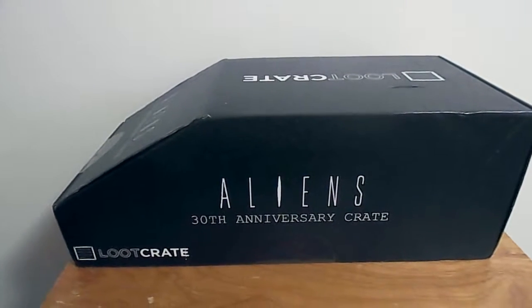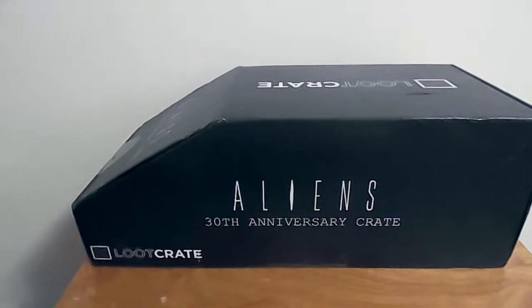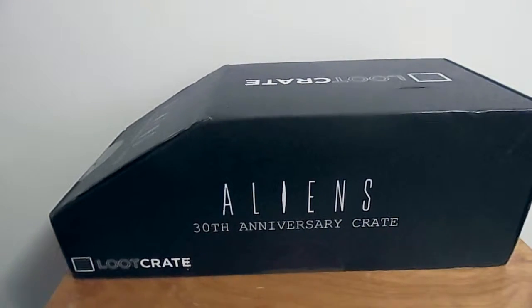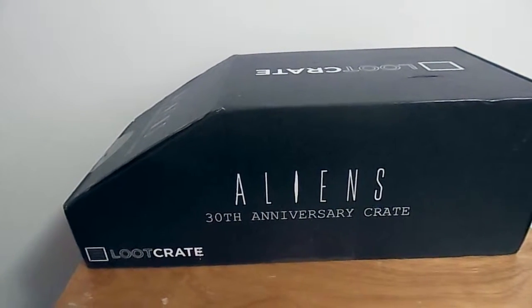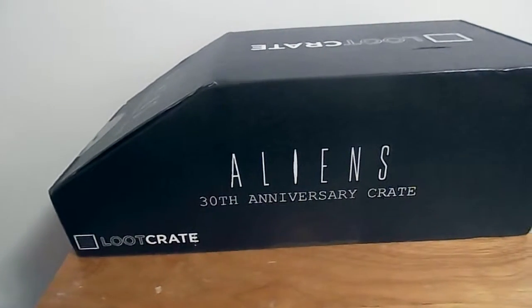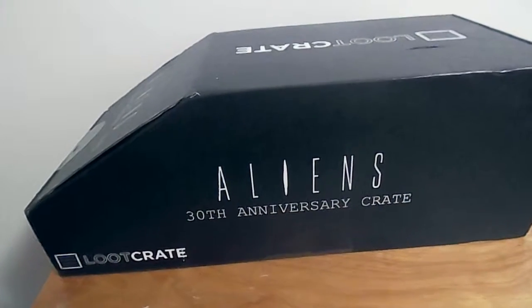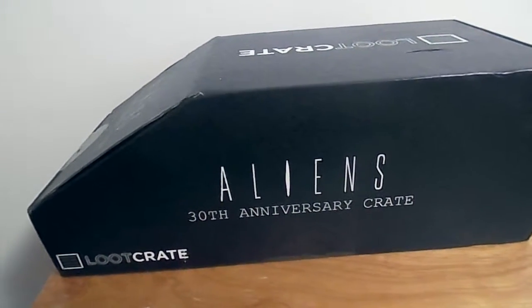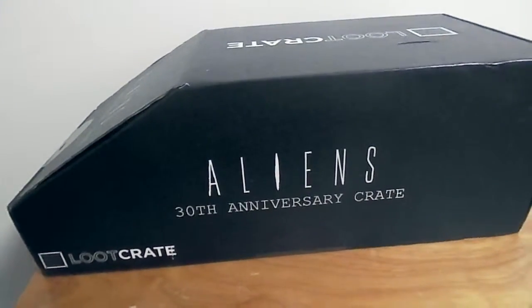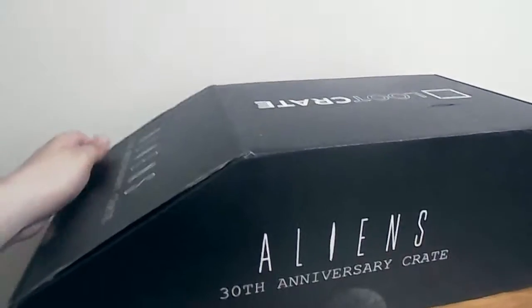Hello everyone. Today I have this Loot Crate Aliens 30th Anniversary box and I've never done Loot Crate before, so this is my first one. I just decided to get it since it's Aliens and I love that movie and it's the 30th anniversary, so I figured hopefully they have really cool collectibles in here. Can't wait to see what's inside.